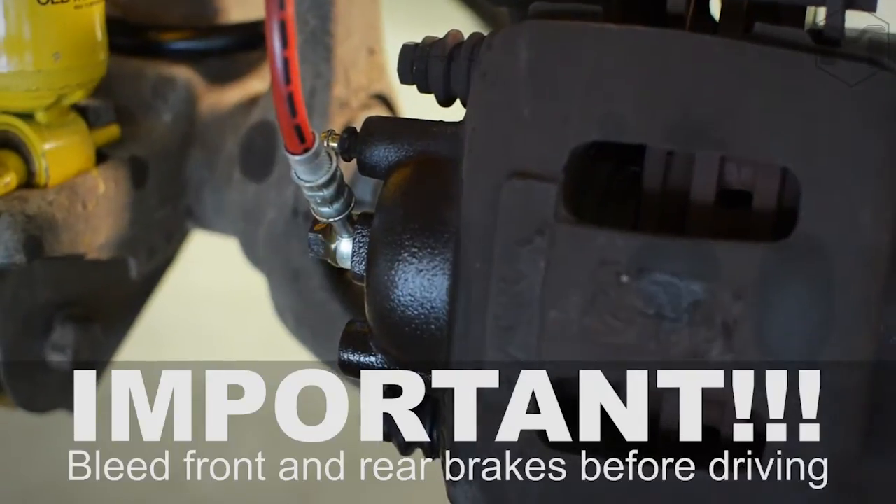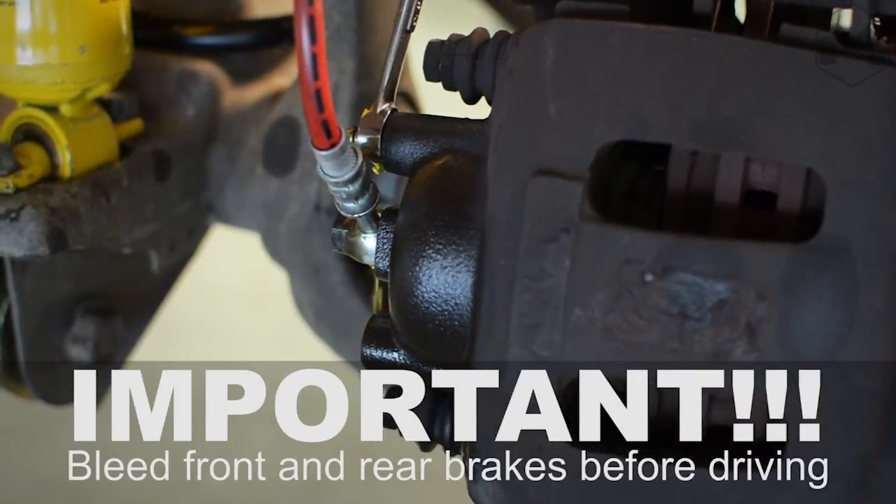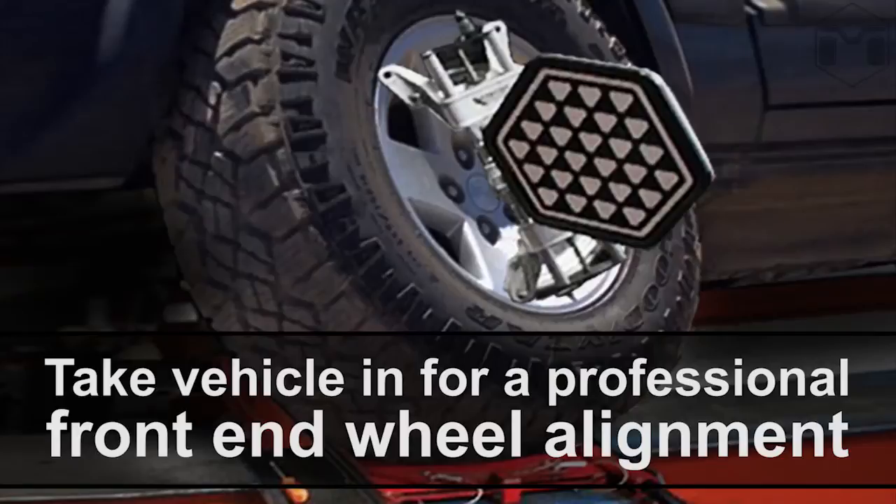Remember to bleed the front and rear brakes before driving. Lower the vehicle and recheck and tighten all nuts and bolts. MetalCloak recommends you have a suspension specialist check your vehicle alignment and caster.